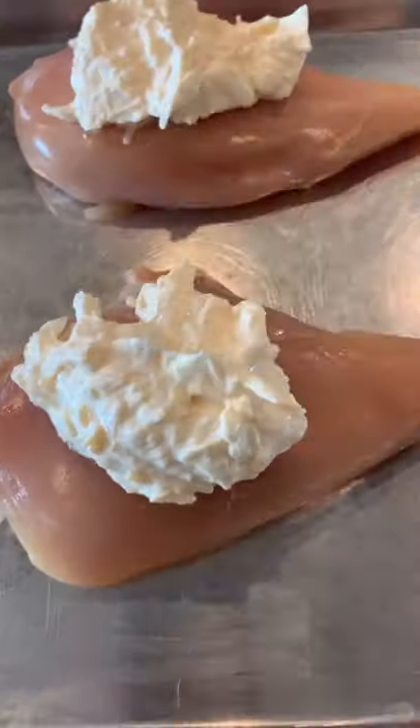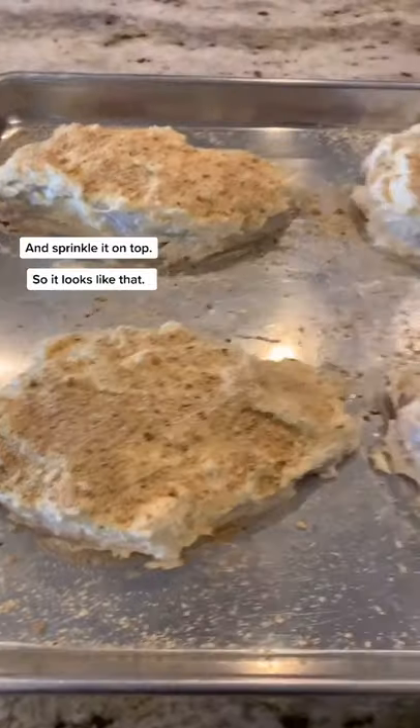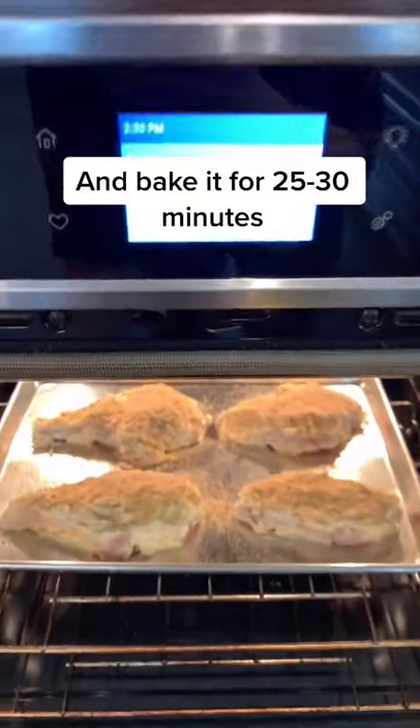We're going to spoon it onto our chicken and smear it around — it's going to look like that. Grab your breadcrumbs, sprinkle it on top so it looks like that, and bake it for 25-30 minutes.